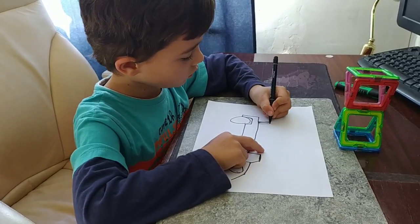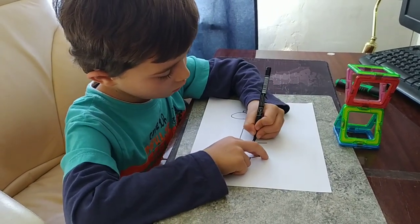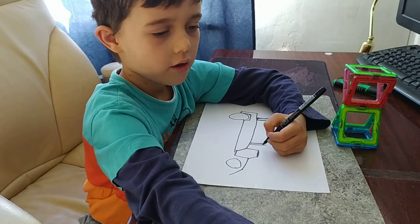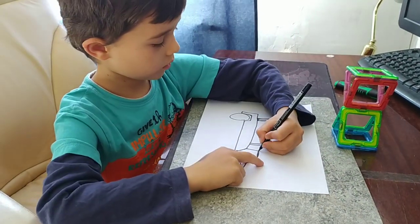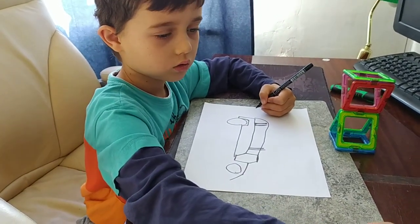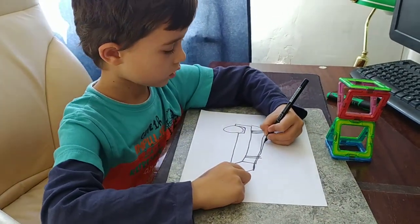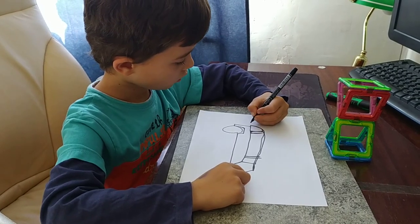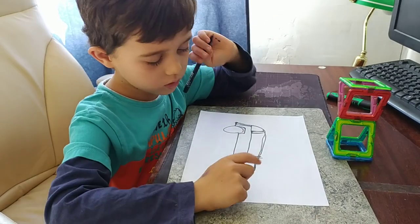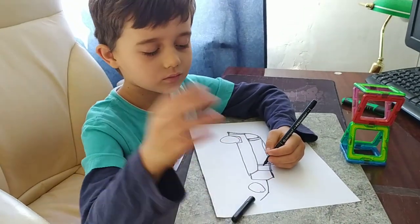And so we're going to draw now the seats — this and one side, a little bit more. And now the pipe goes like this, and then we draw it. Goodbye guys, bye-bye.